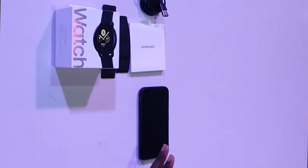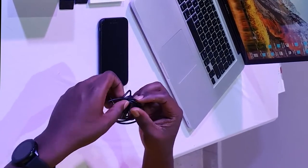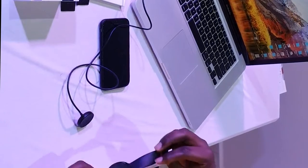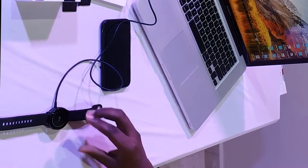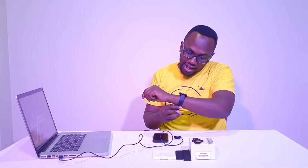So let me show you how to charge the smartwatch. This is the Qi wireless charger — you just plug it into any USB port or charger. It's magnetic, so as I just attach the watch that way, the watch begins to charge. As you can see, it has shown the charging indicator sign — so the watch is charging.